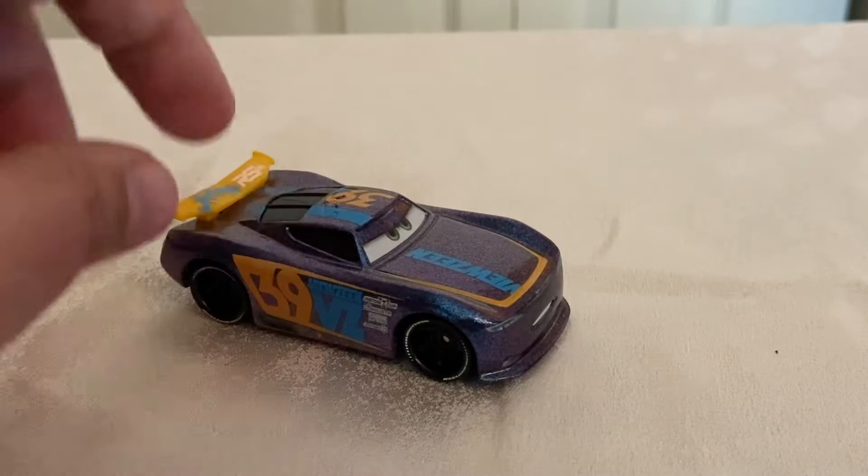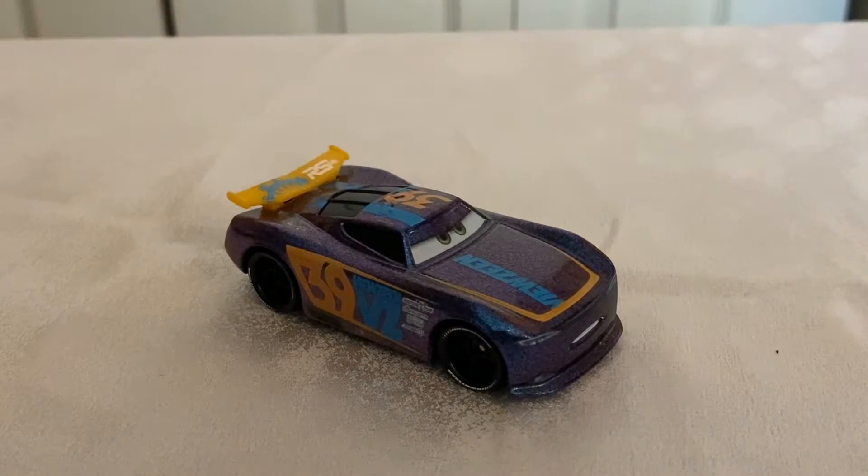Hello everyone and welcome back to another video on the channel. In today's video we will be taking a look at Endurance Racing McQueen from the 2021 Cars podcast line, more specifically the Walmart exclusive Radiator Springs 24-hour racing series, aka the Endurance Racing Series.